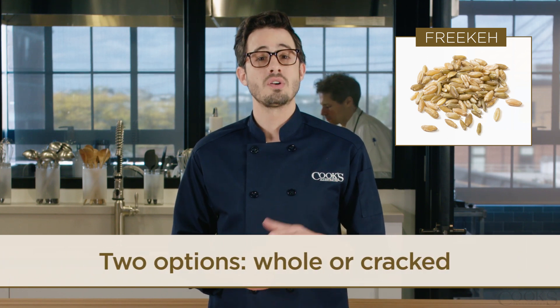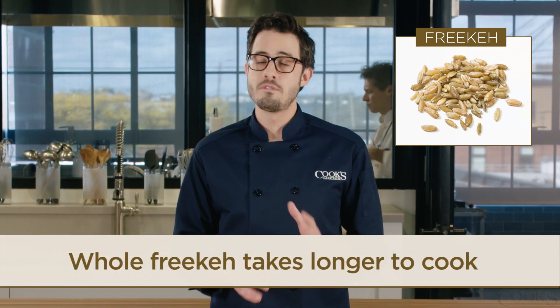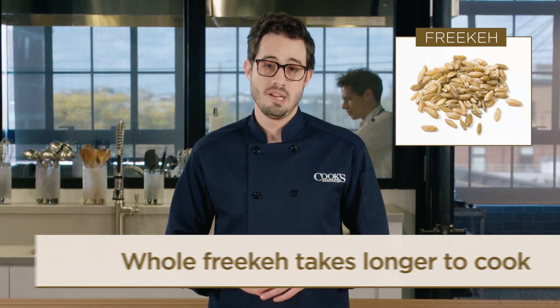When shopping for Freekeh, you'll come across two options: whole and cracked. Whole Freekeh takes about 45 minutes to cook, while cracked takes closer to 20 minutes.